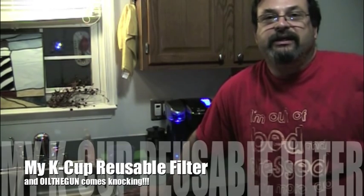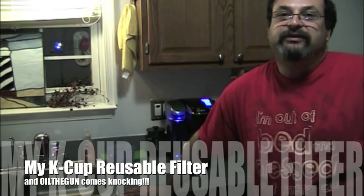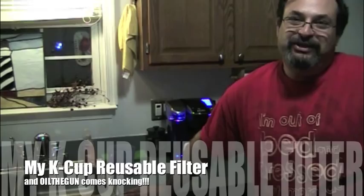Fred here. Welcome back to the Gear Obsession channel. Here we go — another special coffee making video. This is because Oil the Gun sent me a package.